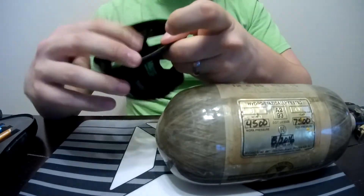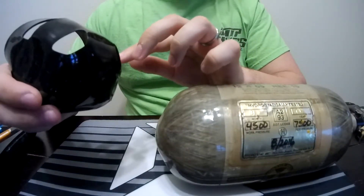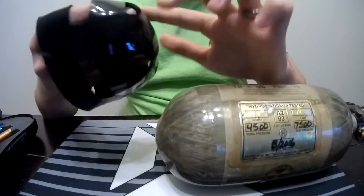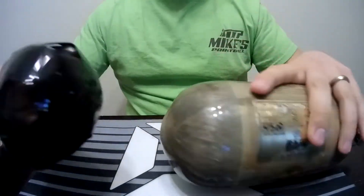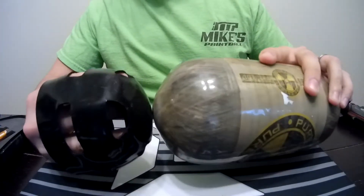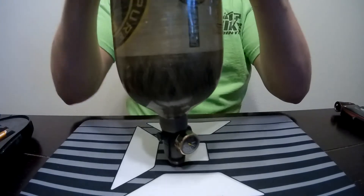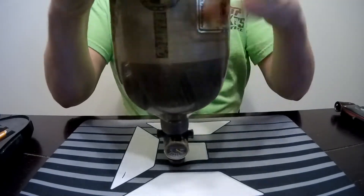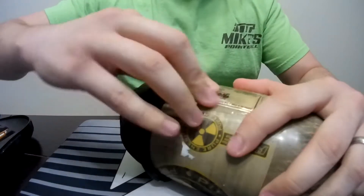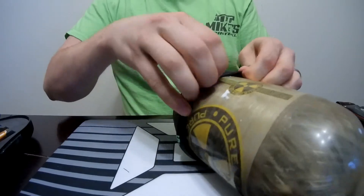You can see the inside — it's a different type of texture than the outside of the tank grip. This is meant to really grip the tank and not let it move around. All you're going to do is put it on here where the very center is, and then roll it on. You might need to tilt the tank just so you can get better traction on it.